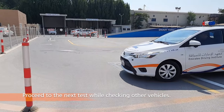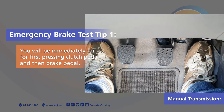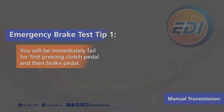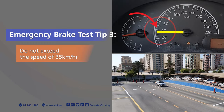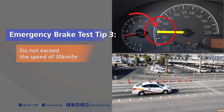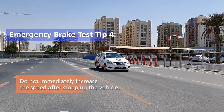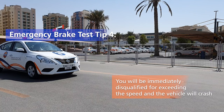Proceed to the next test while checking the other vehicles. Emergency Brake Test Tips: Tip 1 — for manual transmission, you will immediately fail for first pressing the clutch pedal and then the brake pedal. Tip 2 — do not press both the clutch and brake pedal together. Tip 3 — do not exceed the speed of 35 km per hour, otherwise disqualification will apply. Tip 4 — do not immediately increase the speed after stopping the vehicle; you will be immediately disqualified for exceeding the speed and the vehicle will crash.